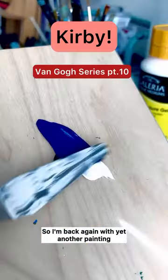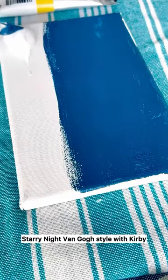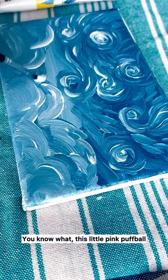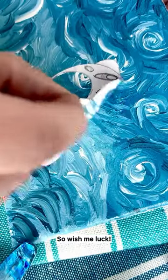I'm back again with yet another painting — Starry Night Van Gogh style with Kirby. I'm not gonna lie, I felt really anxious, because this little pink puffball deserves a really nice painting. Wish me luck!